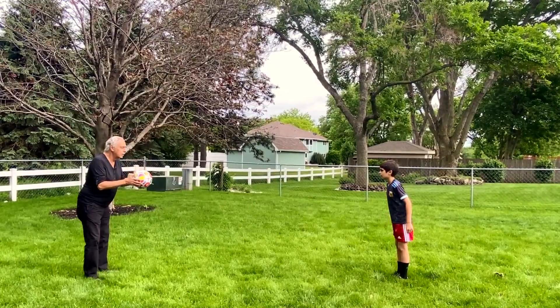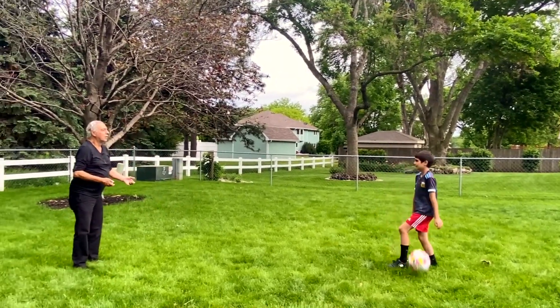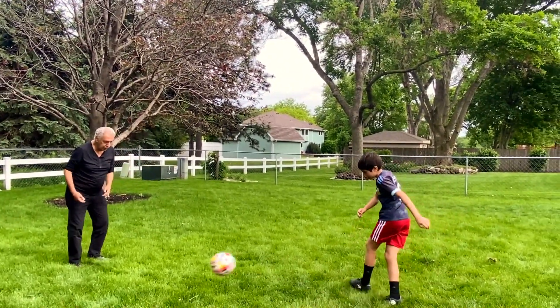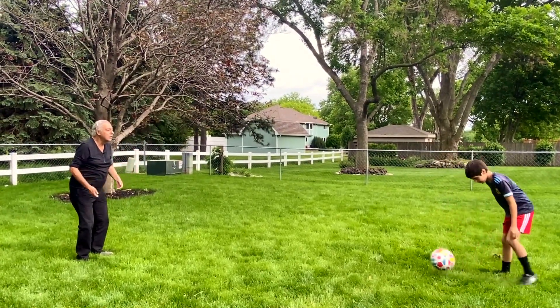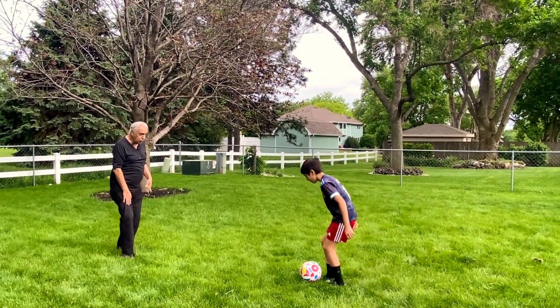I kill the ball. Good. Yes — hold your leg, hold your leg.